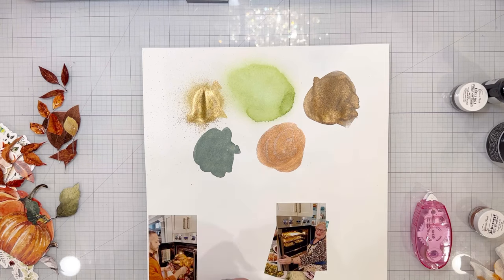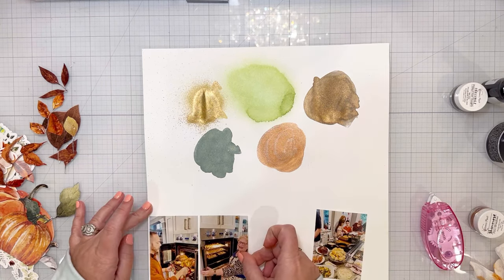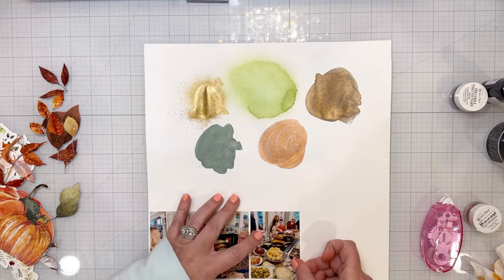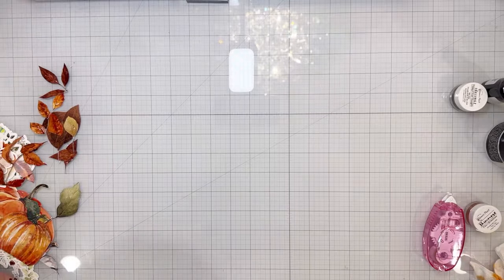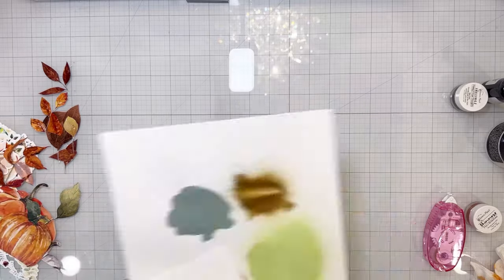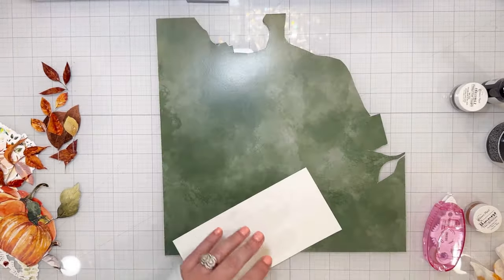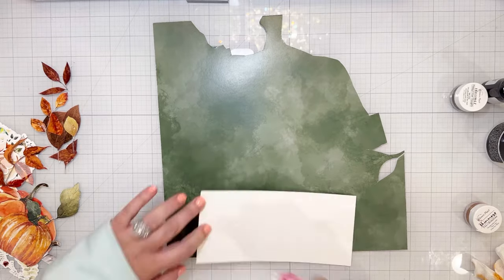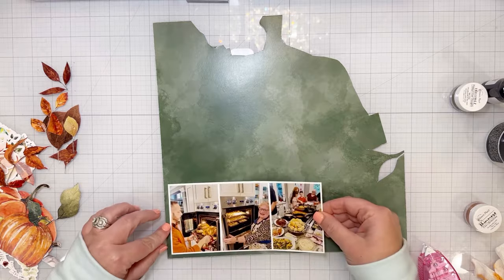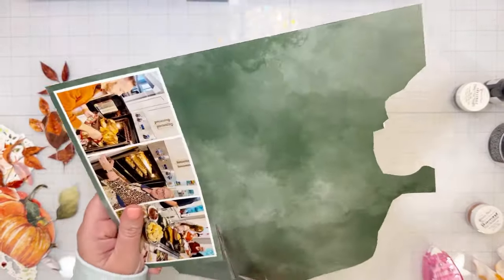I splattered on some Inklings Penny for Your Thoughts — that's a copper color — and also splattered on Color Splash Back in the Saddle, which is a beautiful rustic gold. Those five colors at the top of that piece of white paper are the five colors in the October color kits — I put them on there for myself to be able to see what the colors looked like and make sure I matched everything. That was really easy when using the paper that comes with the color kits.